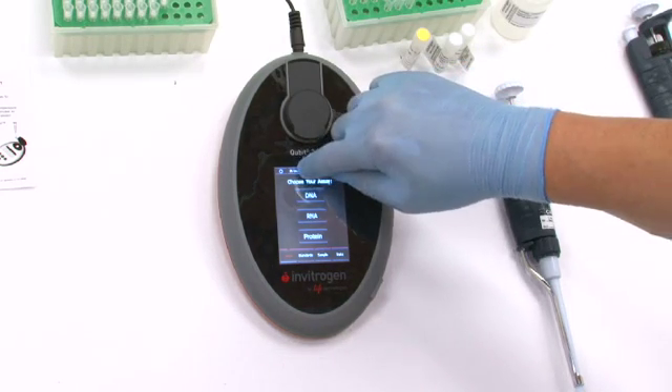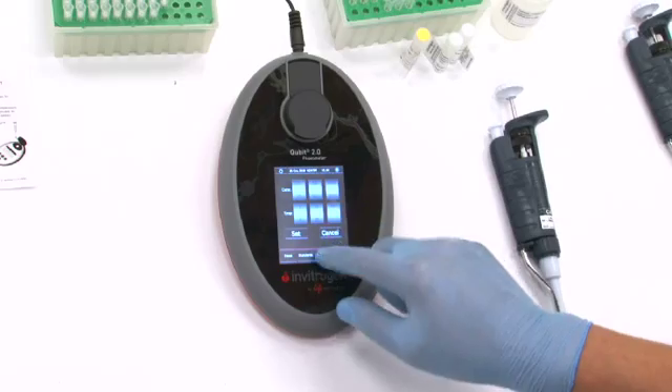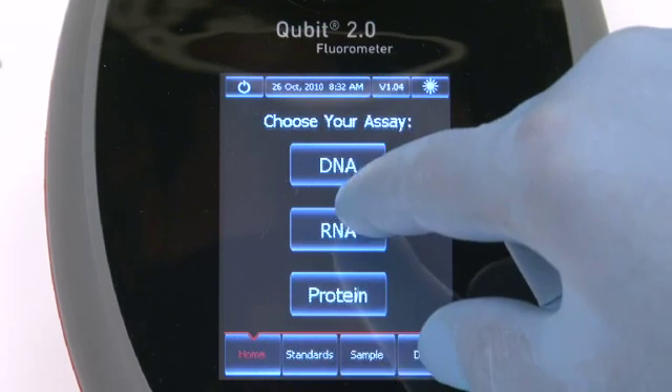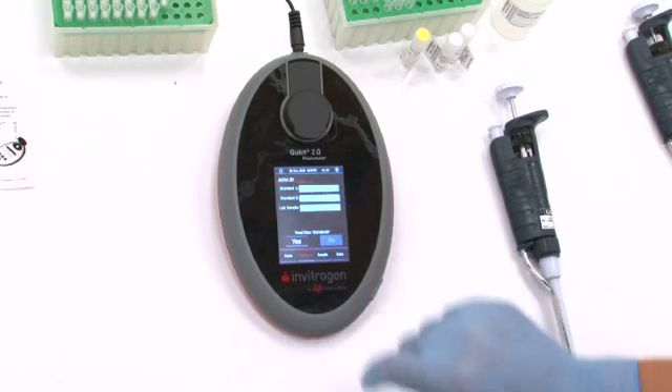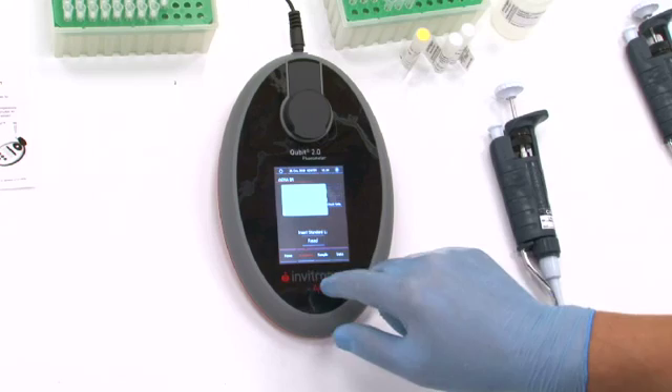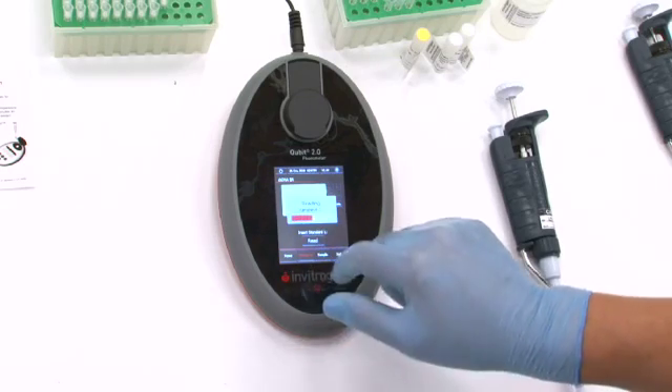Qubit 2 is simply the most specific and sensitive device amongst all nucleic acid and protein quantification devices. Much time, effort, and research money is invested to obtain precious nucleic acid and protein samples. We developed Qubit 2 because we believe that knowing precisely and accurately the quantity of DNA, RNA, or protein is so critical for the success of downstream applications like sequencing, PCR, RT-PCR, transfection, and immunoassays. The device provides trust and confidence, ensuring downstream applications don't suffer from inaccurate quantification.